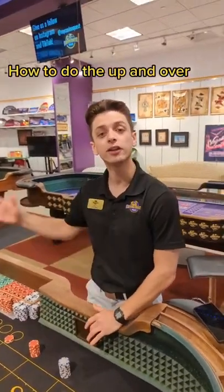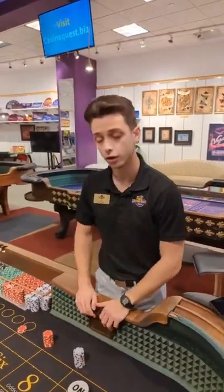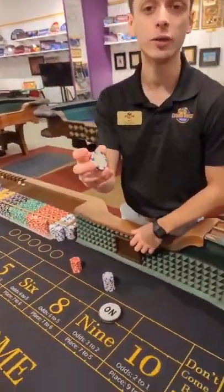This video goes out to Mr. Jonathan, a player that came into Casino Quest asking about some of the chip tricks that we were doing a couple weeks ago. This one specifically, the one that we called Up and Over.